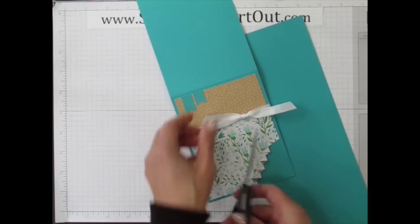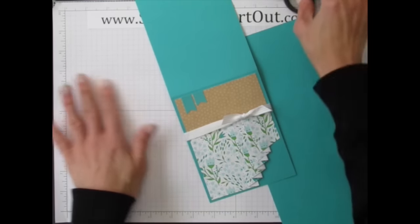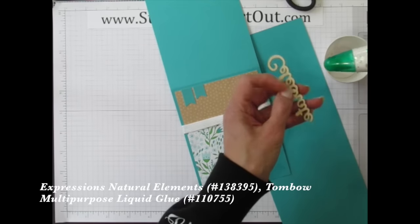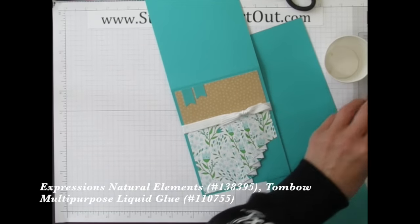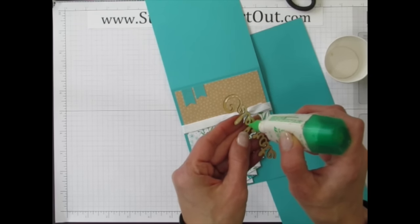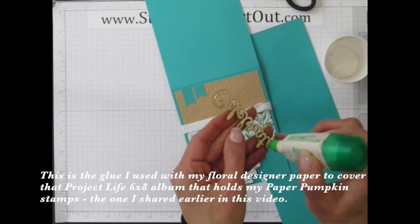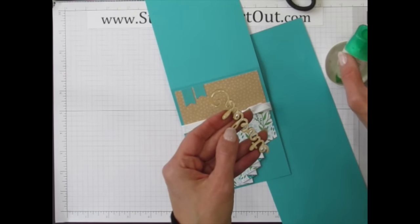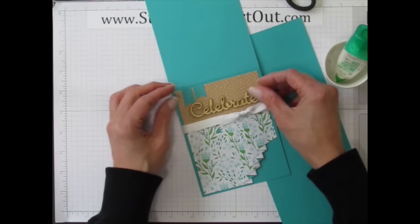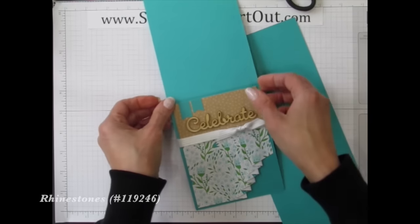Always set aside one pair of scissors for cutting ribbon only — you'll be so happy you did. Now add the 'Celebrate' word embellishment using Tombo Mono liquid glue. It's a multipurpose glue great for adding designer paper to Project Life mini albums and all sorts of embellishments. Make sure it doesn't ooze out the side — when it dries with any sticking out, it dries tacky.